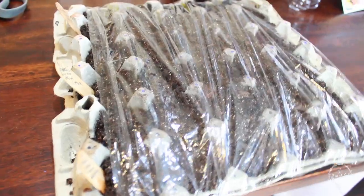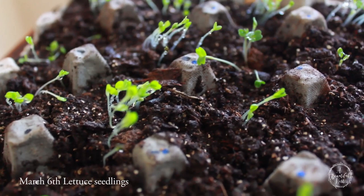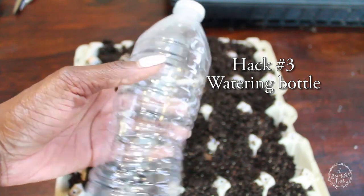Once you have them watered, don't forget to cover them. I have some saran wrap here that I've covered them with. And within 6 days, there are my little lettuce seedlings. Those will need to be transplanted out later on as they get their true leaves, so just keep that in mind.